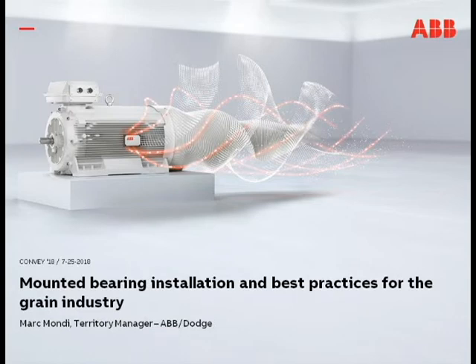First off, I just want to say thanks for the opportunity to come out and visit with you all today. We're going to be spending the next hour or so talking about mounted bearing installation and preventative maintenance practices.